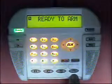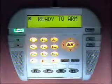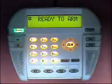F4, F5, and F6 are not defined by default, but can be defined from keypad programming or through the rules programming.